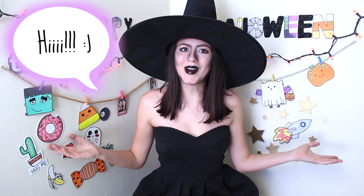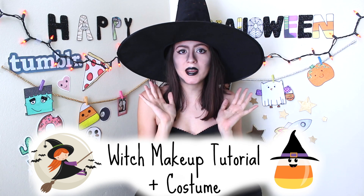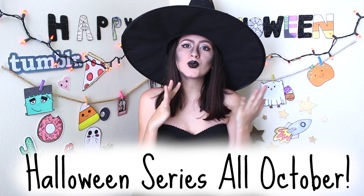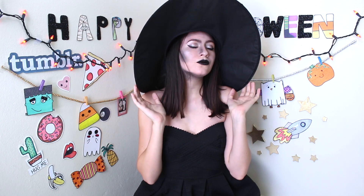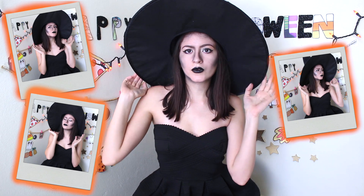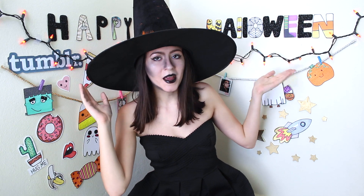Hello and welcome to my YouTube channel. My name is Fabula, but you can call me Fab. Today I'm going to show you how to do a witch makeup tutorial. Look at this one-plus costume — witchy girl! I made Halloween decorations on my wall just for you guys. This is Happy Halloween. My cousin and I did this.